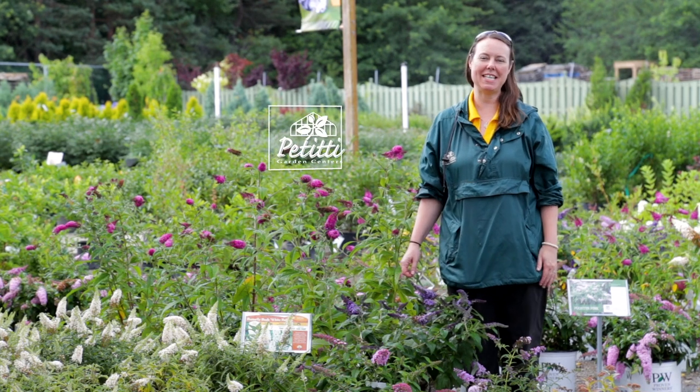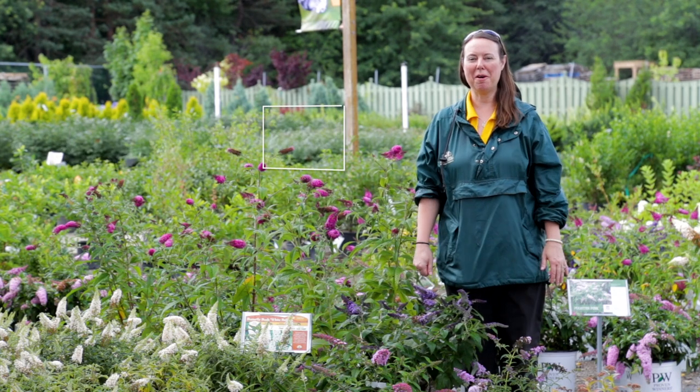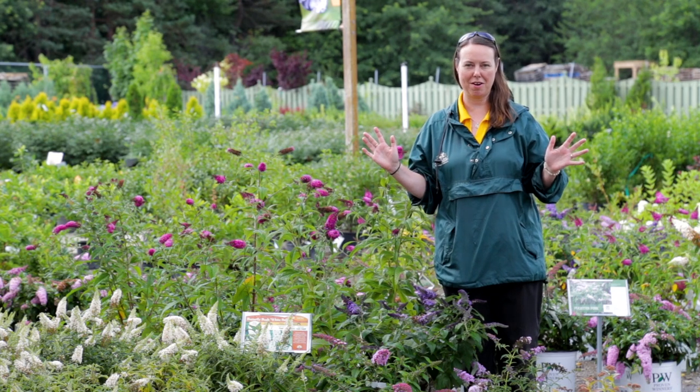Hi everyone, this is Noelle from Petiti's and we are in Buddleia or butterfly bush land. I'm over at Oakwood Village and we do have this whole section of Buddleia here around me.